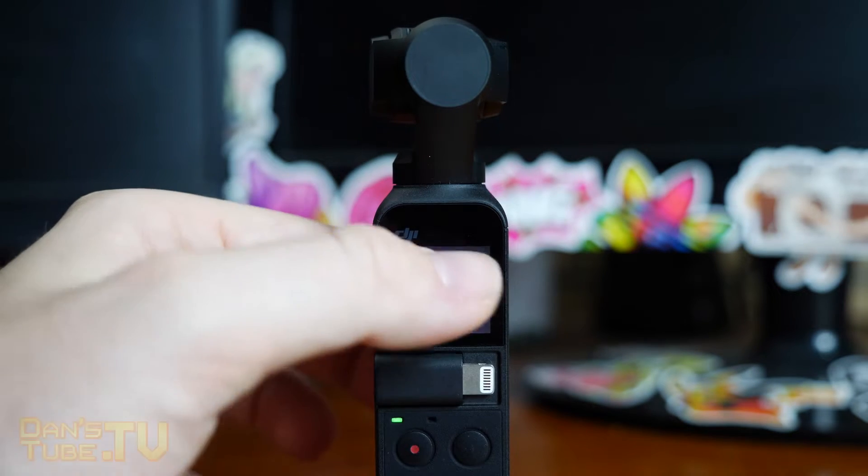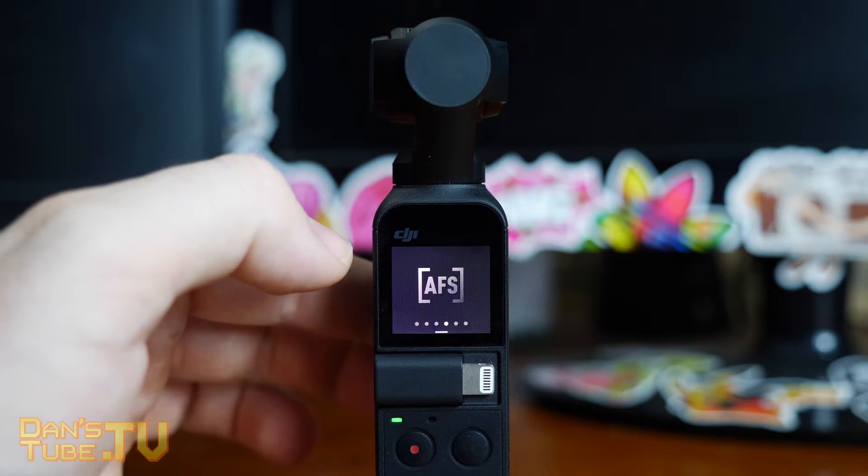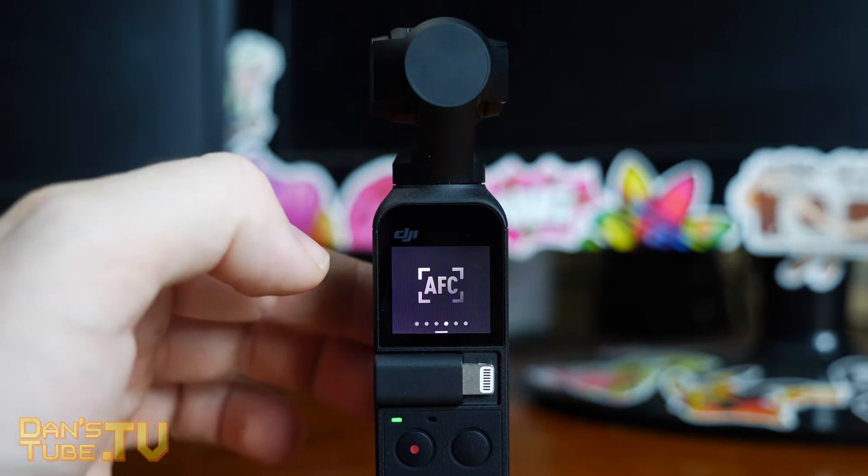Hello internet family, I'm Danair from DansTube.TV and today we are checking out the brand new Osmo Pocket update.